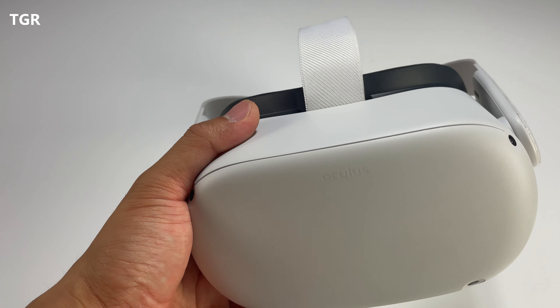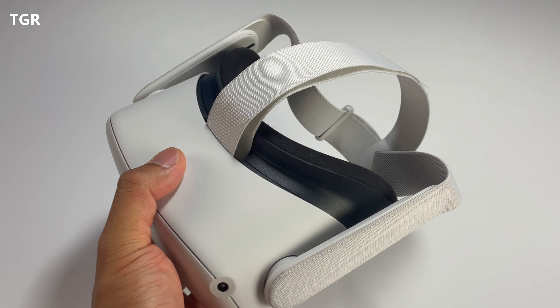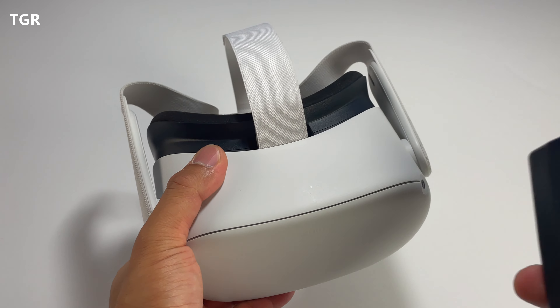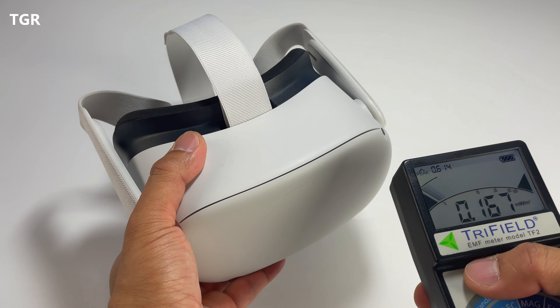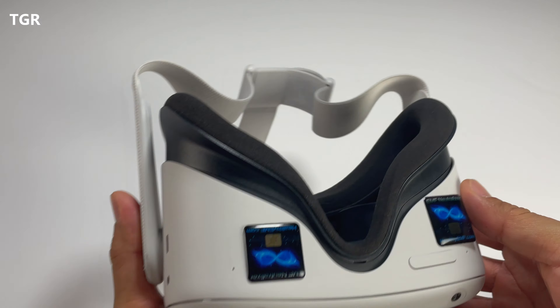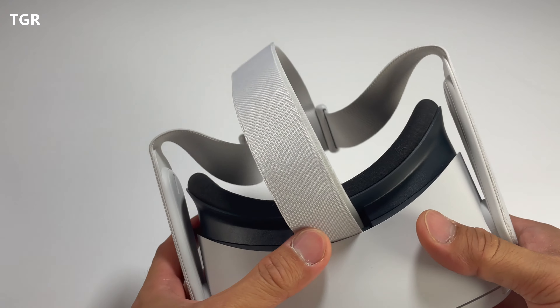I am not a health professional, nor am I an expert in the field of EMF. But from what I've learned, you can look online to see where the danger reading zones are and then test the ratings to see what you're getting. I found out about these EMF neutralizing stickers and they seem to be working based on all the tests done so far.